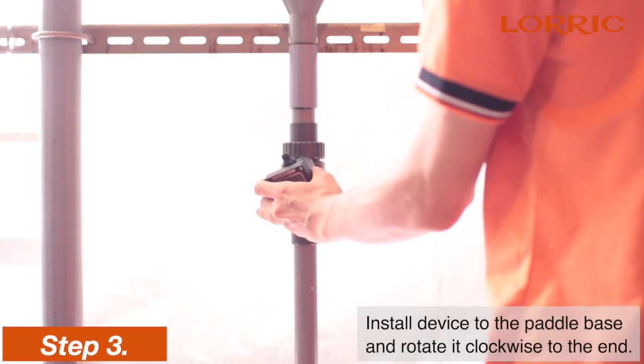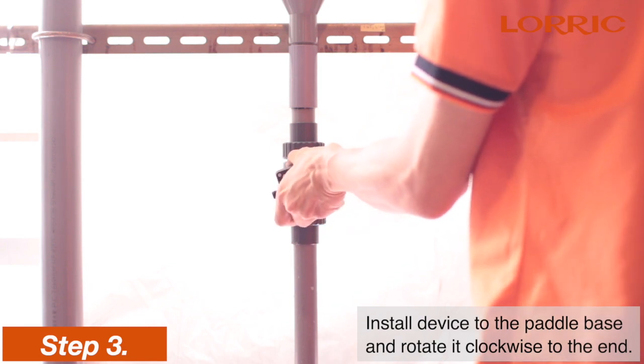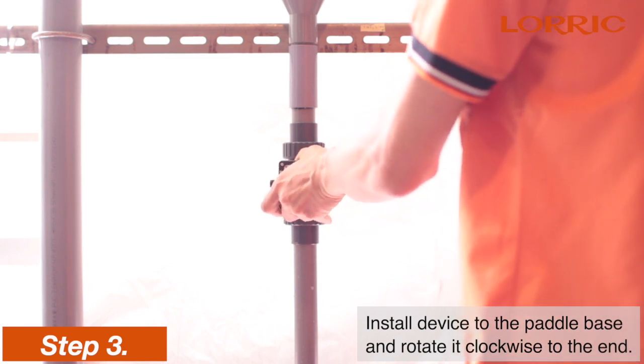The next step is to install the device to the paddle base and rotate it clockwise. Please watch the direction of installation and do not force it.